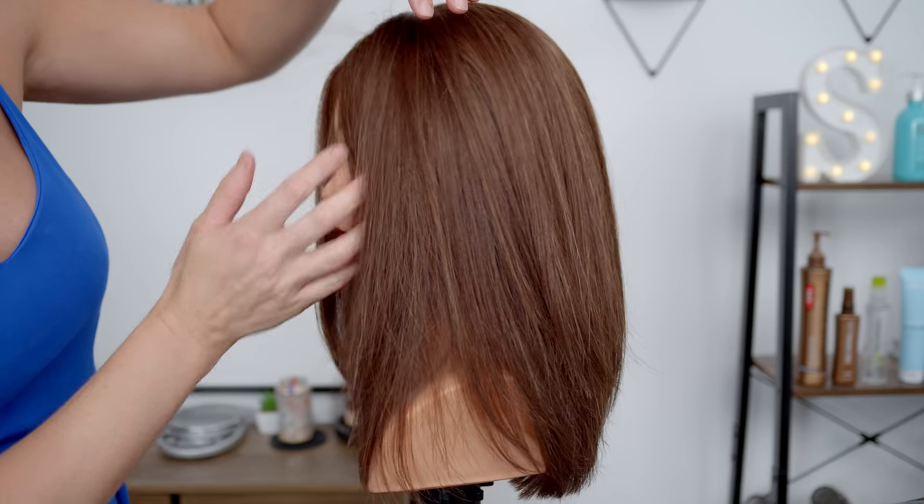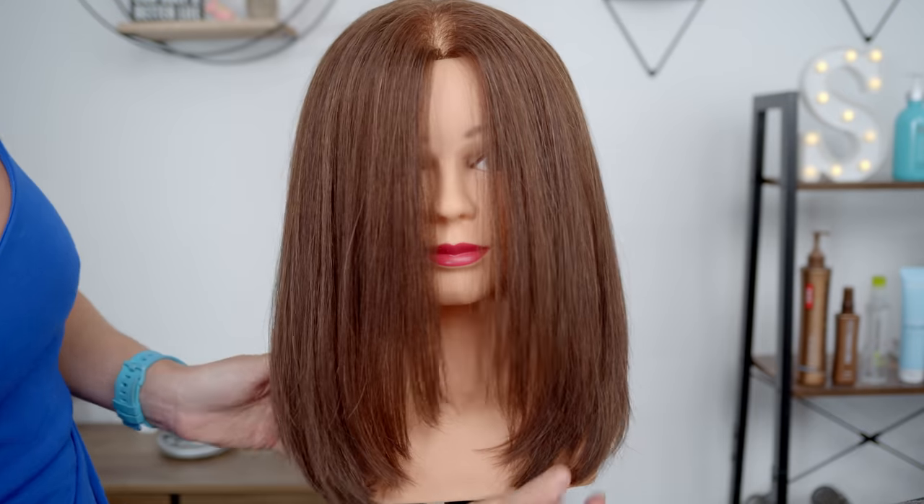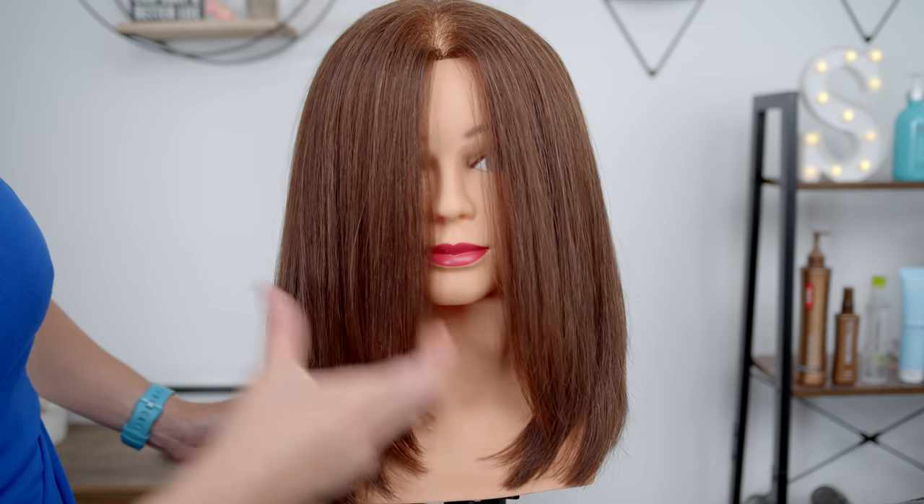Hey everyone, welcome to my channel. I'm Summer for those who are new. Today I'm going to be doing a long layered haircut tutorial. A long layered haircut is probably the most common haircut in the salon, and I'm going to show you guys how I go about creating that look on my own clients to get enough movement and shape in the hair without being too much. So let's get started.